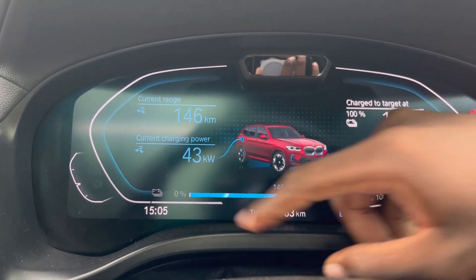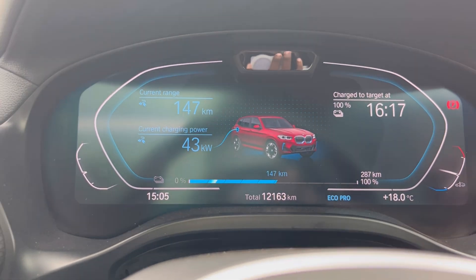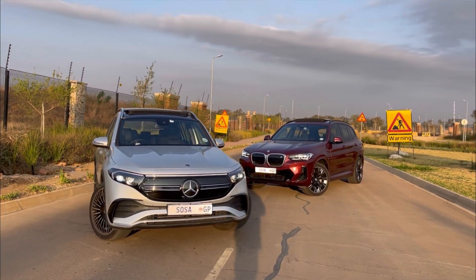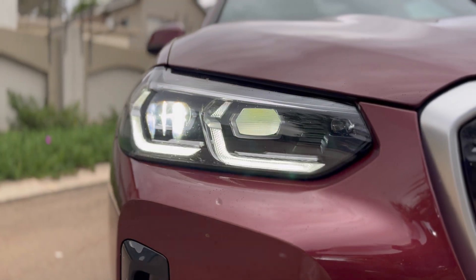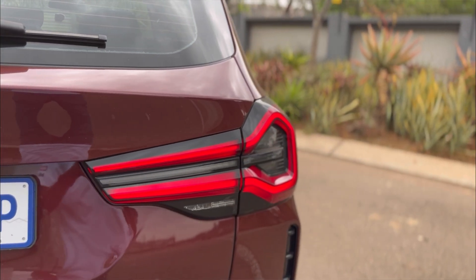Being rear-wheel drive only makes it lighter than it would otherwise be. Batteries are already so heavy, so if they had made this xDrive it would mean more battery hardware up front, making it even heavier. For reference, we had the EQB 350 on test about two months ago — that felt quick — but the iX3 feels quicker because it's not as heavy as the EQB.